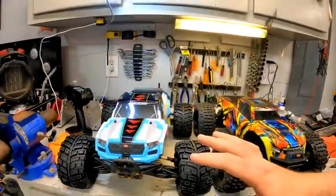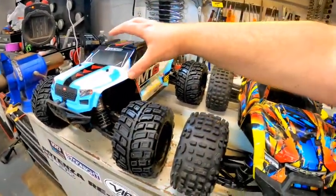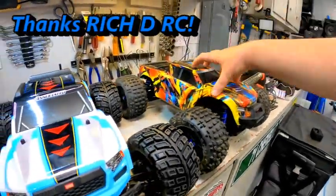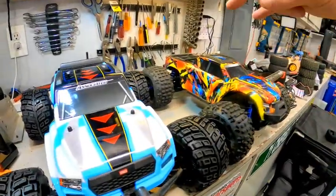Today we have a very exciting little competition. As soon as I got this MT8, all of you immediately said, 'Well, how does it compare to the Maxx?' Mr. RichDRC brought his Maxx over. We're going to check them out here on the bench, and then we're going to go bash them.